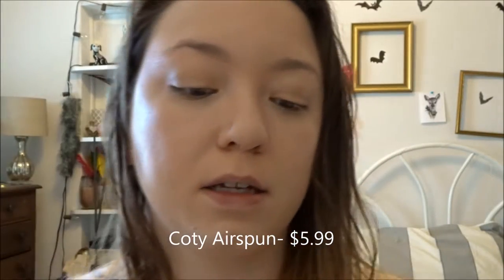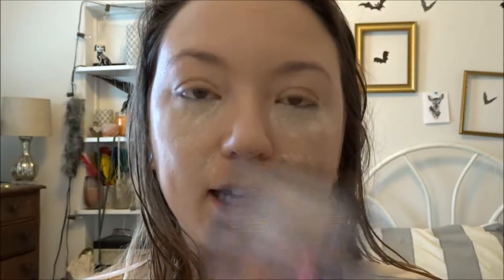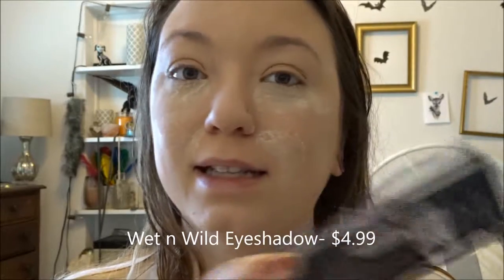I'm going in with my Cody Airspun just to set my under eyes and my smile lines. Now while this bakes, I am going to be going in with a product that I have not used before — it is the Wet n Wild eyeshadow palette in the shade Not A Basic Peach.